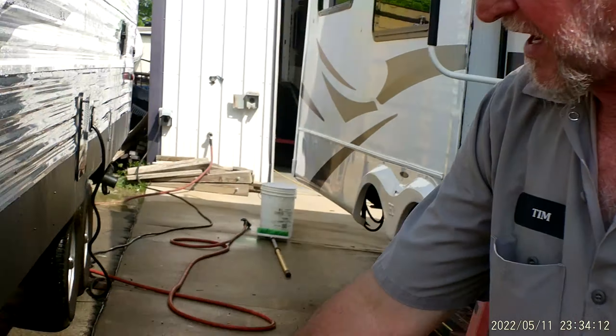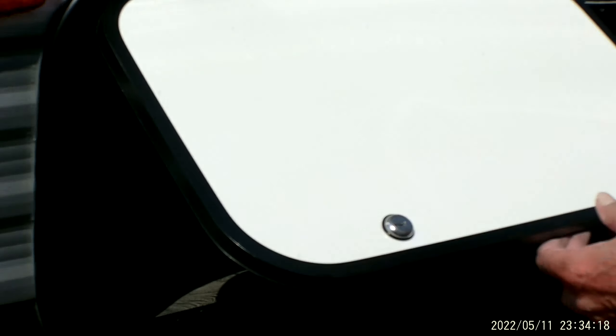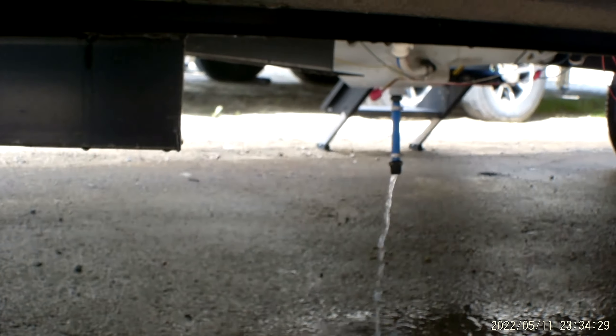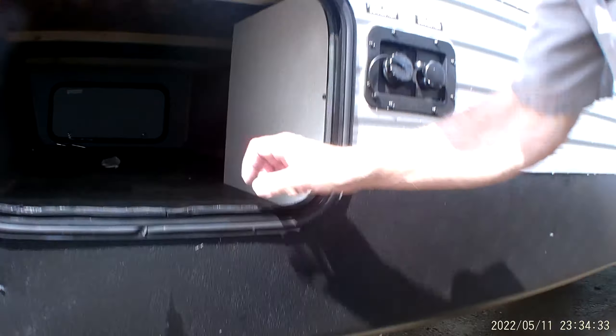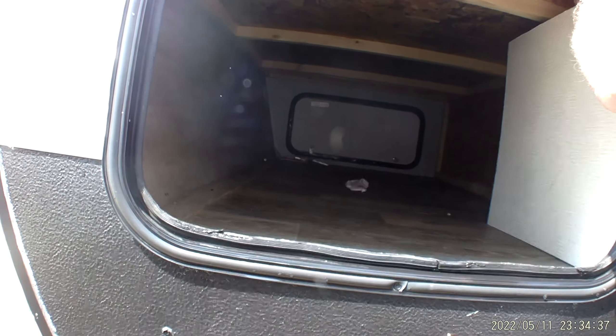As we start down this side, it has four BL jacks on all four corners that are for stabilizing the trailer — not for leveling, but for stabilizing only. The fresh water drain cap is underneath right here, draining the water that's in the fresh water tank out. I put the cap in the front compartment. In that front compartment, if you look on the right-hand side, is where your water pump is at.